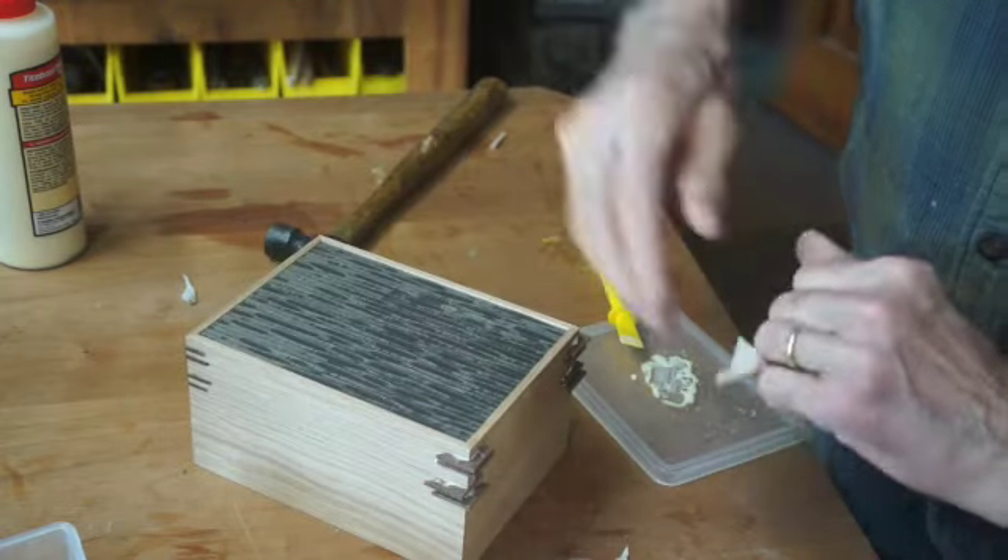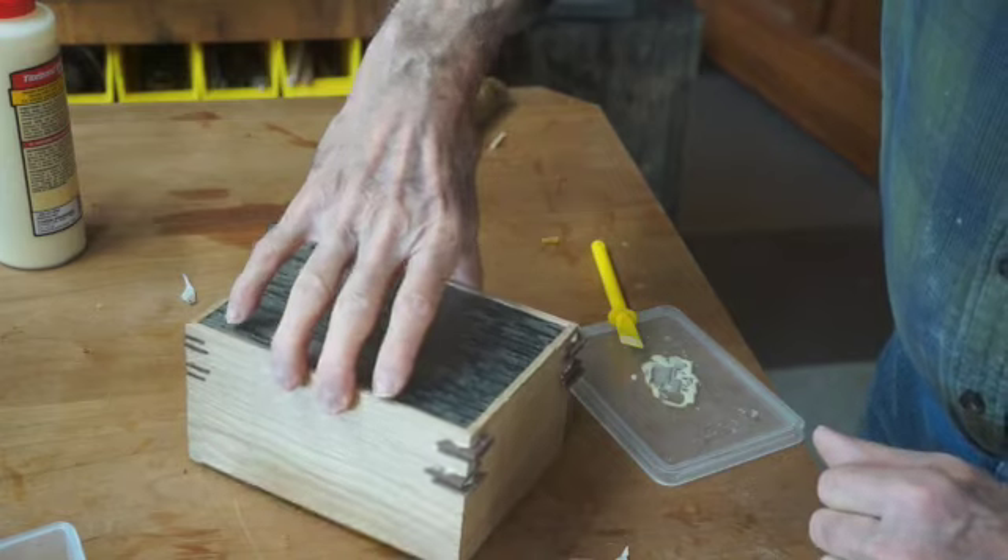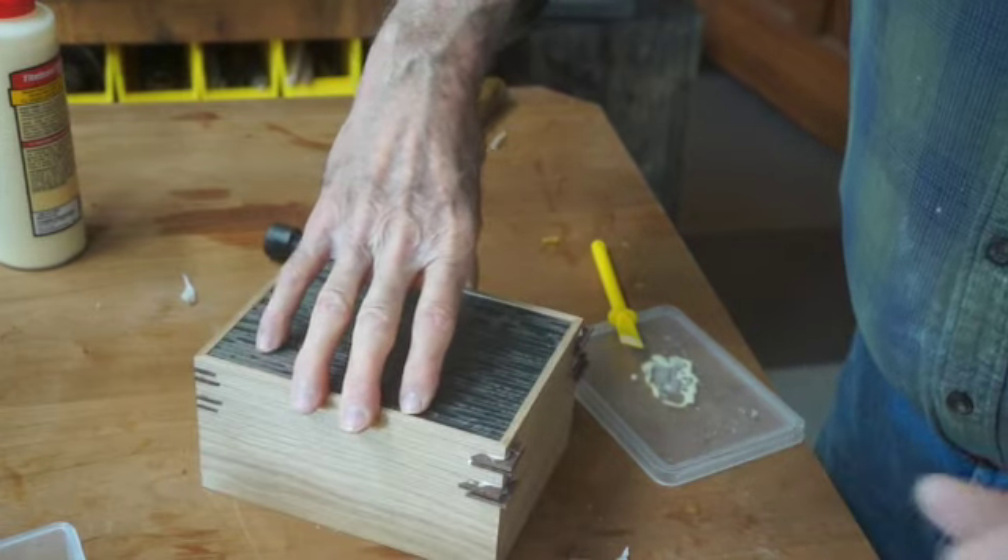After the glue has dried, I can trim them with the flush-cut saw or I can use the band saw.